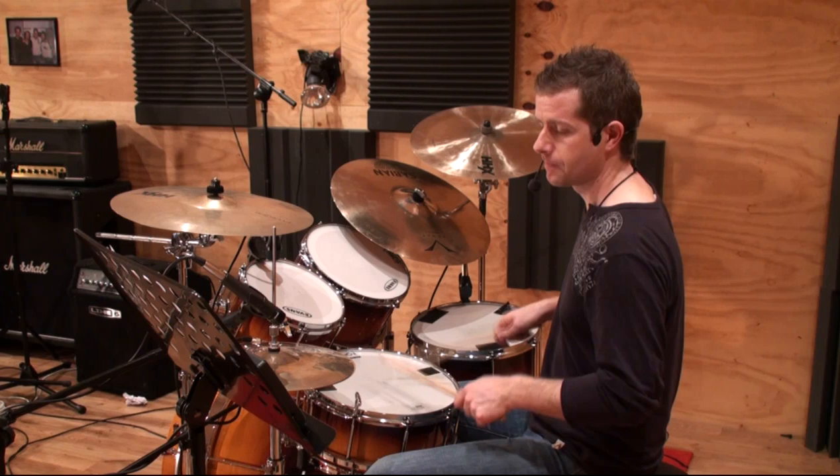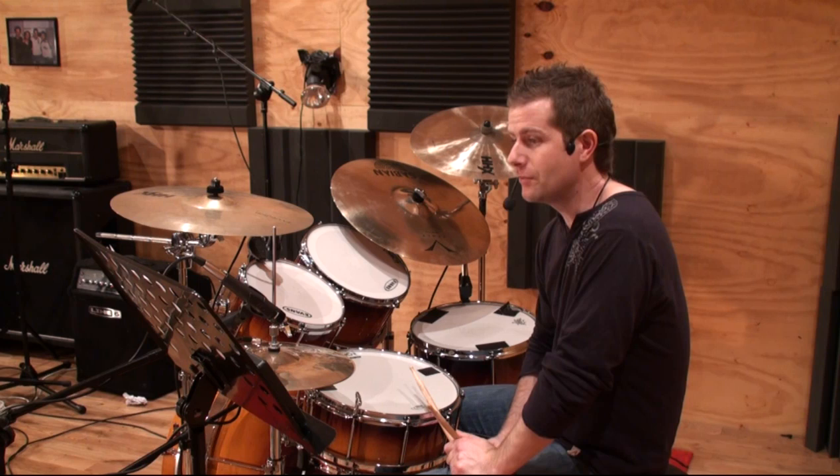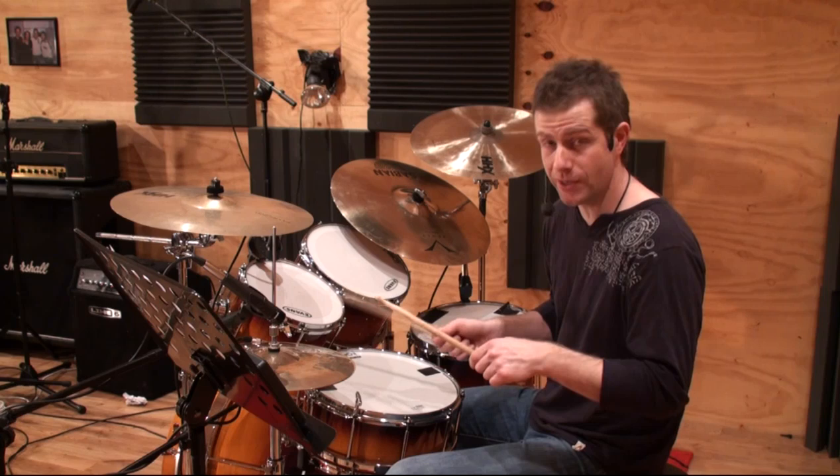You can see we're starting to include some of the flam rudiments — some of the 26 standard American drumline rudiments. We're using flam taps. Eventually we'll be using flam accents, which is where you play a flam on every third stroke: one e and a two and a three and a four e and a one. Things like that.